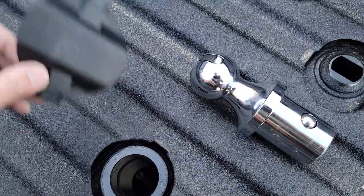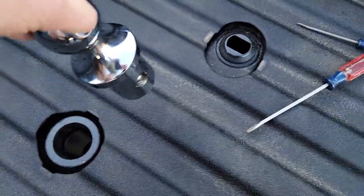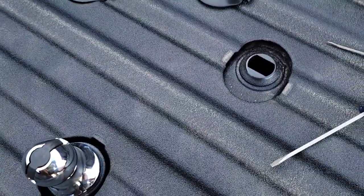So pop these little covers off — I usually use a little screwdriver to pop that off. Same as the Ford, you're going to pull this little pin up, drop that in there and we're good.